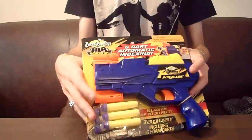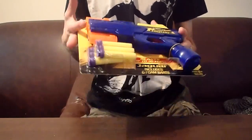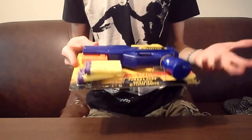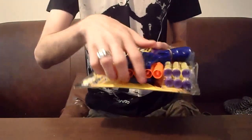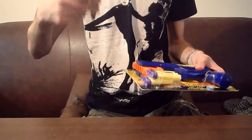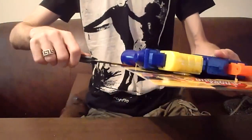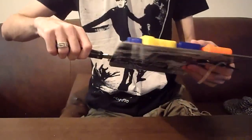Hey guys, it's Drak and we are doing a review of the Buzzbee Air Warriors 6 Dart Automatic Indexing Jaguar. This is a newer Buzzbee blaster. It comes with 6 darts and a 6 dart clip. It's very similar to a blaster that Nerf made a while ago called the Electric Eel, and the Electric Eel also had a very similar clip indexing system.